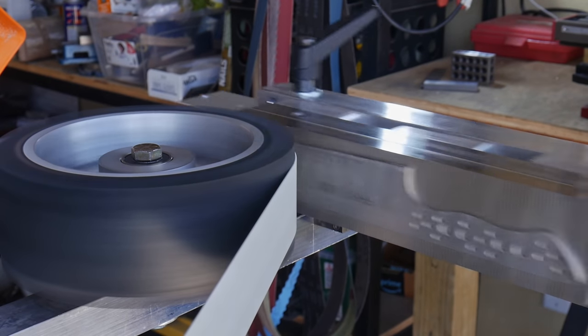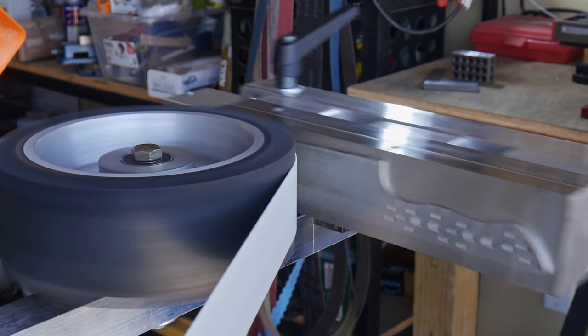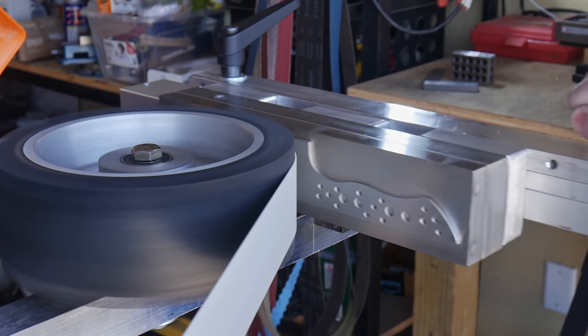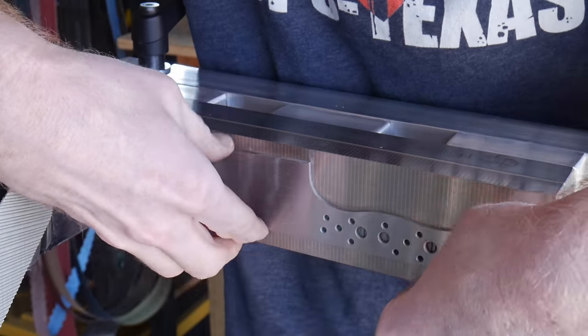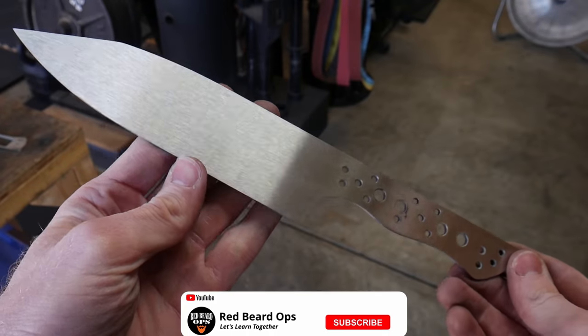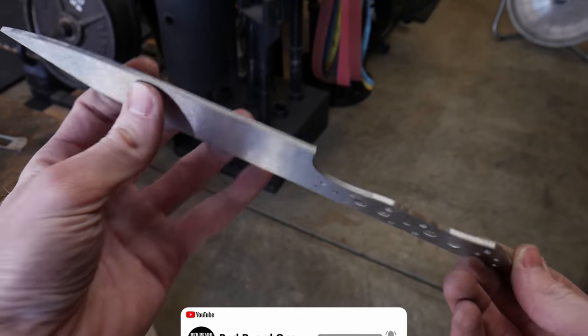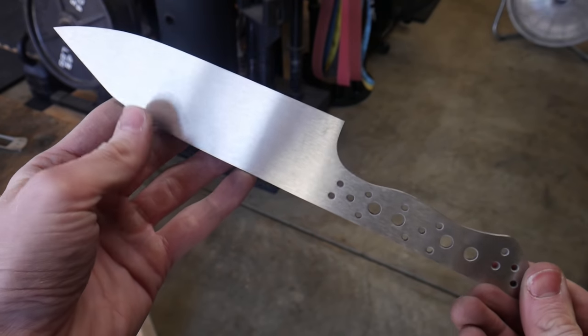What you just saw me do was get the spine of the knife up to a 220 grit finish, then put it on my DIY surface grinder to verify it's flat on both sides. I brought both sides up to a 360 grit Gator belt finish.